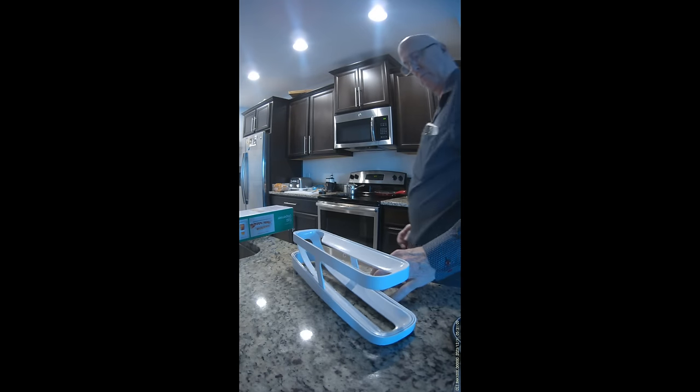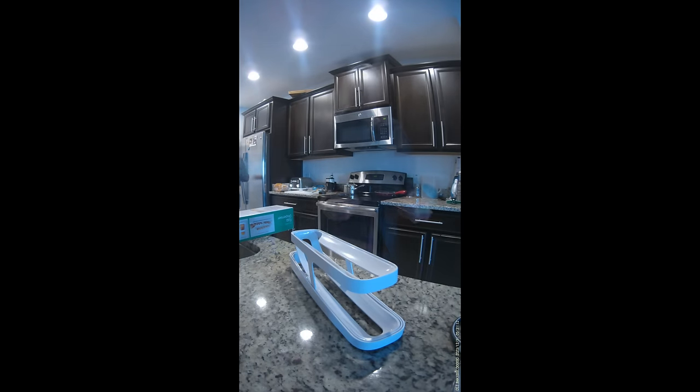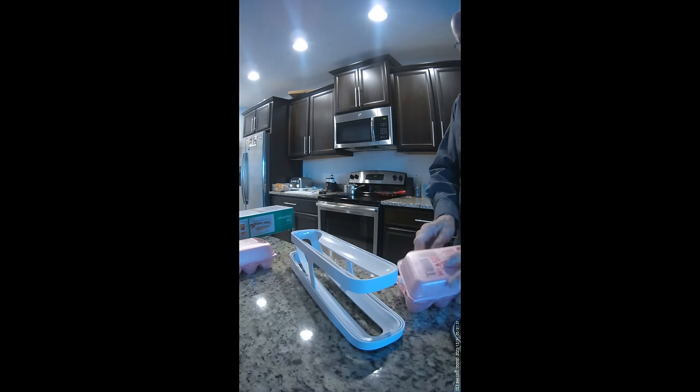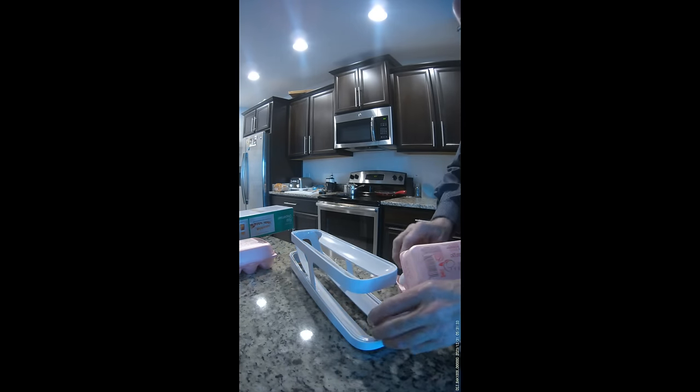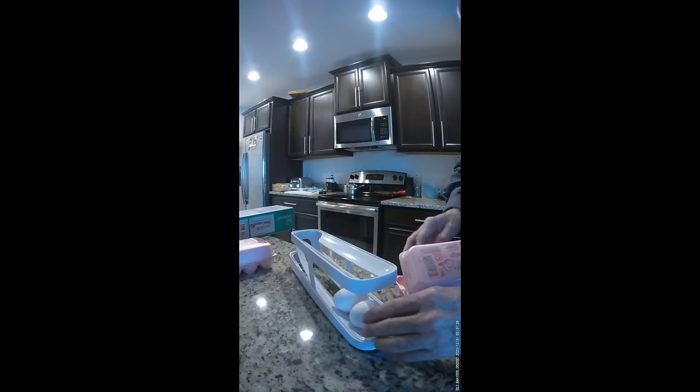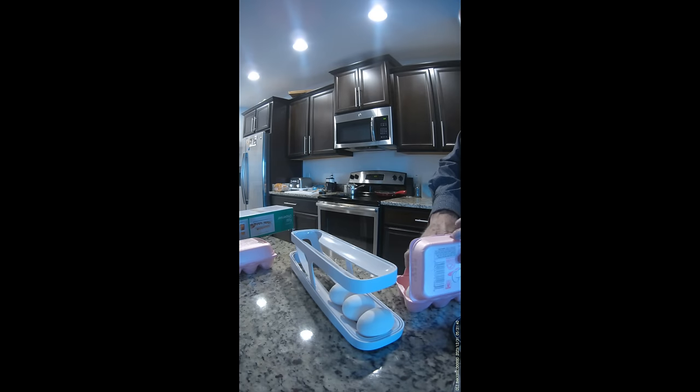The instructions warn you to load the device from the bottom so that you don't crack the eggs as they come in. I usually buy the small boxes and try to keep them organized in the refrigerator since I don't cook eggs that often.